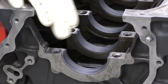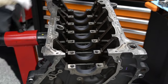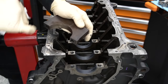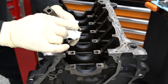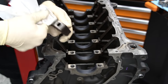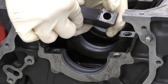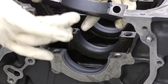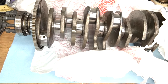Because we can't just thread our studs in and then put our caps on, we have to get our main cap, clean it, and install our bearing. A little dirt on the outside won't really matter, but you do want to get the mating surface where it mounts to the block all nice and clean. Do the same thing for the backside of the bearing. Install your bearing into the cap — this one is notched just like the other side.